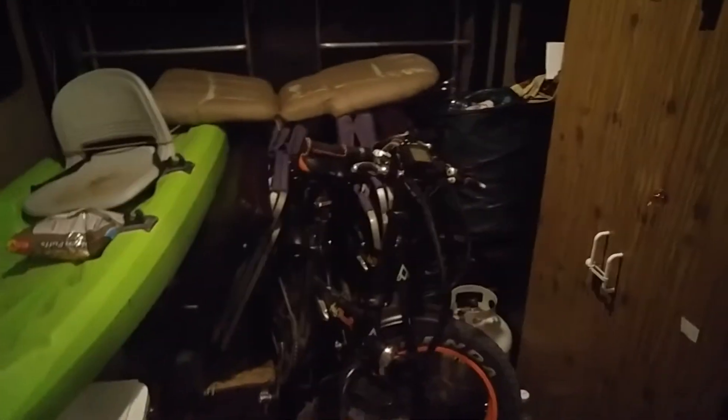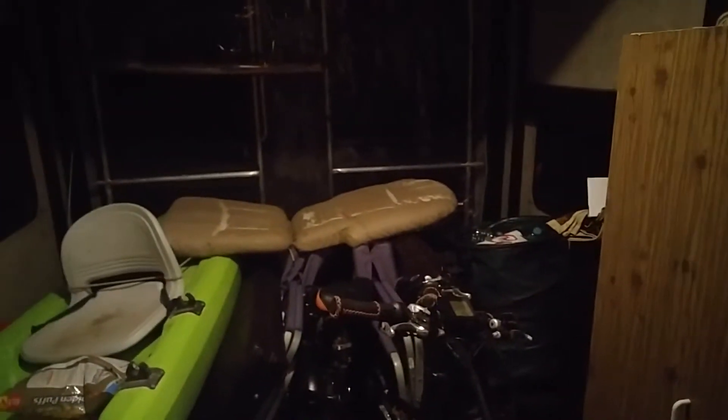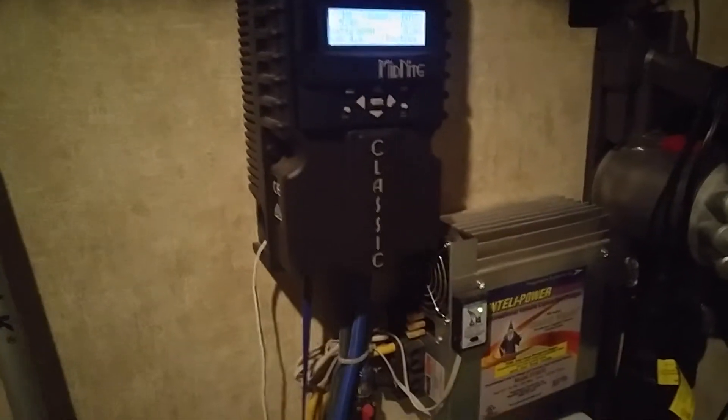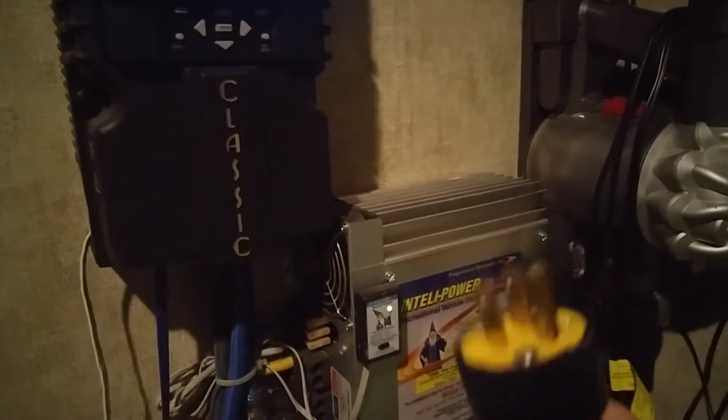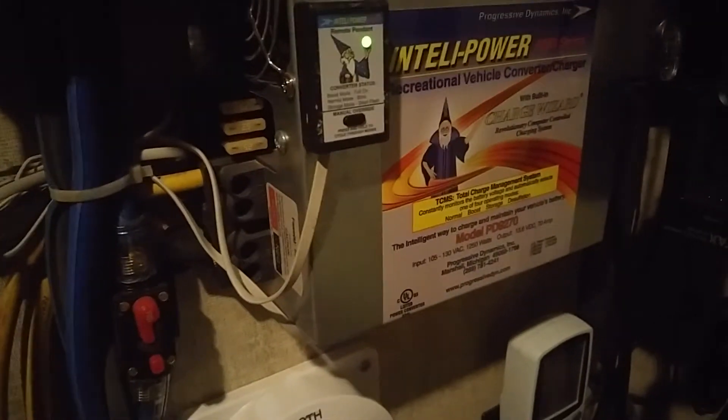Then we go back into my toy hauler — slash garage, slash junk pile, dining room, sleeping quarters, another bed up top. We're just getting ready to bug out in the morning, so I take one male end and plug it in.